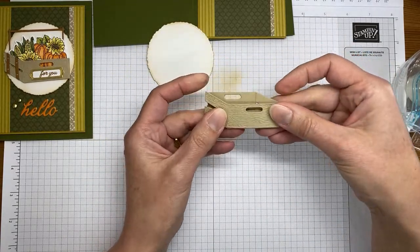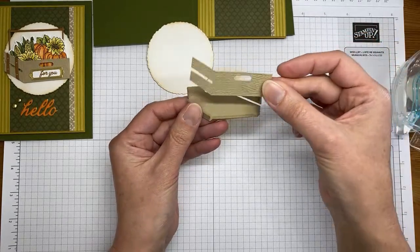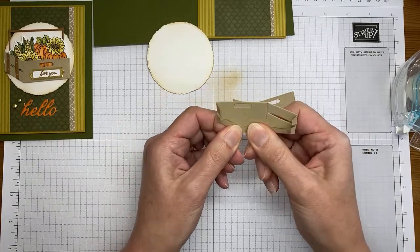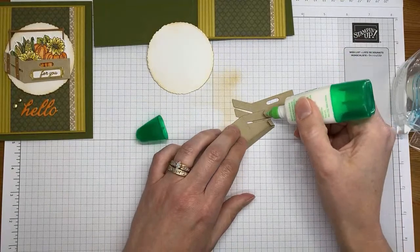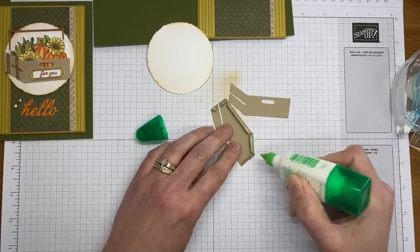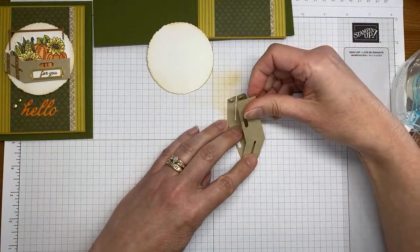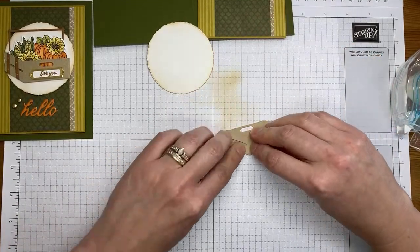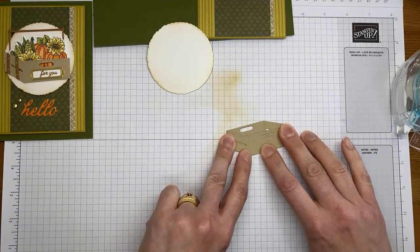The reason the die was put together this way is so the score line shows through when you line the two pieces up, and it looks like a corner of the crate. I'm smooshing these down and making sure they're fairly flat. Then I'm adding a little liquid glue — my nemesis — I usually end up with it stuck to me everywhere it shouldn't be. Then I take the front crate die cut and lay it down over the top of the bottom piece.